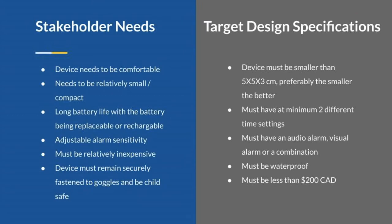Moving on to stakeholder needs and target design specifications of the Drowno. We based most of our target design specifications from the needs of our stakeholders, which would be lifeguards, the child supervisor, as well as the actual user. The device needs to be comfortable and compact. We aim to make it smaller than 5x5x3 cm.